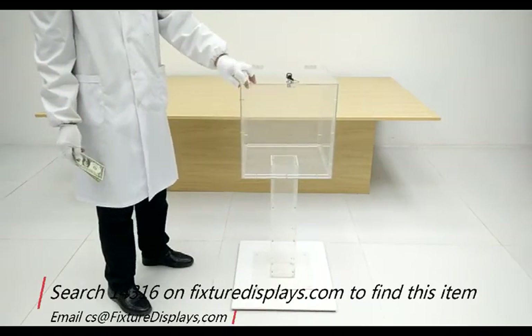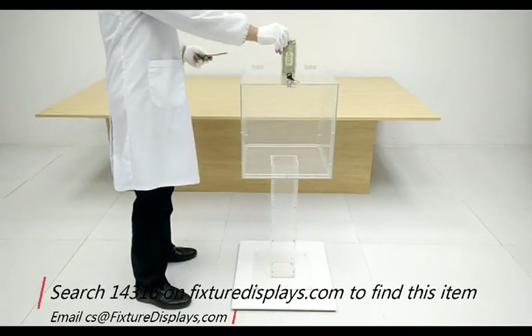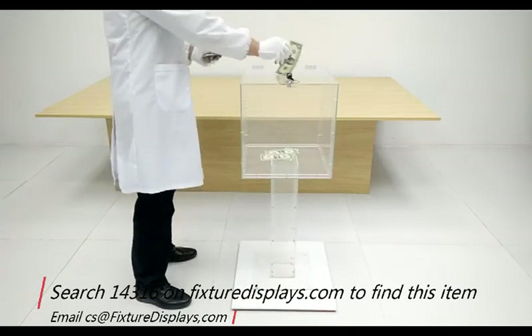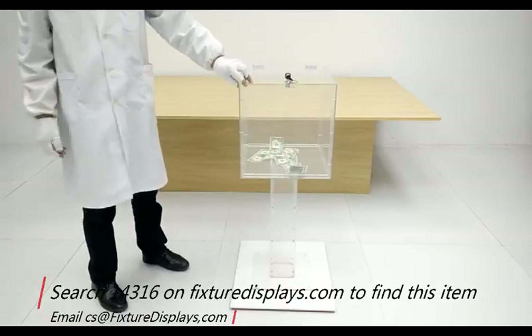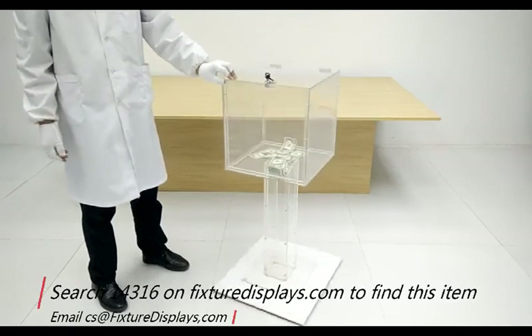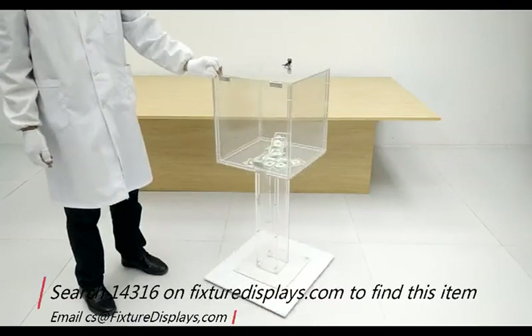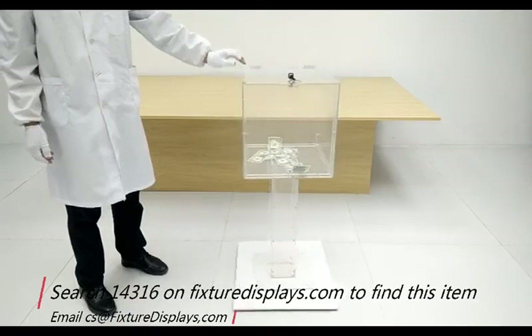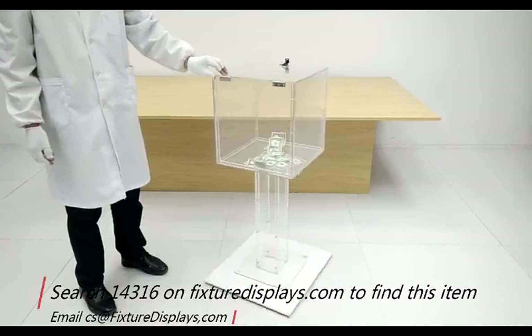Now we put it on a spinner to give you a 360-degree view. The slot is wide enough to take any bills or regular envelopes. The spinner is not included in the purchase — if you desire a spinner, feel free to go to our website and search spinner or lazy susan, which will give you several choices. Thank you for shopping Fixture Displays. If you like our product, please leave a good review. Thank you.